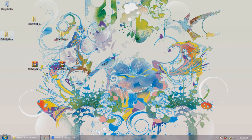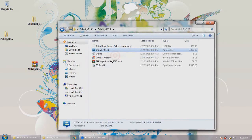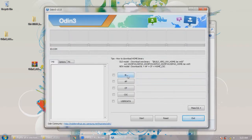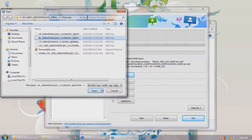Once that's done, you're supposed to open Odin. You have to locate the files for the firmware you extracted — starting with BL.